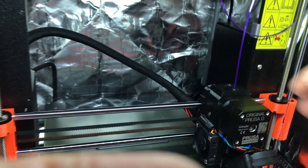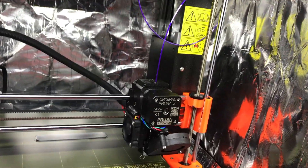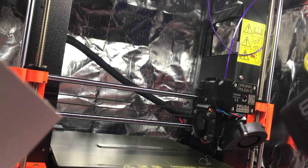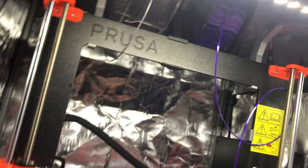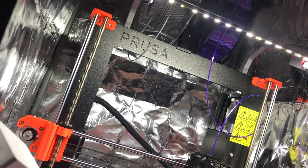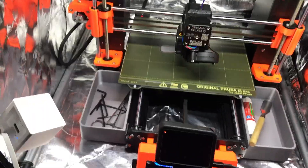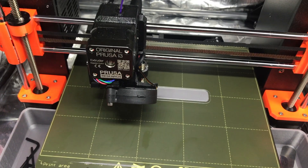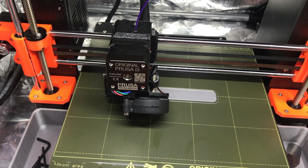There we go. Now it's running the filament through — it's going to come out with a blob on the bottom. Let's see if we can get that. Click yes, pull that out of the way. Now it's going to go back and continue printing the rest with the next color.